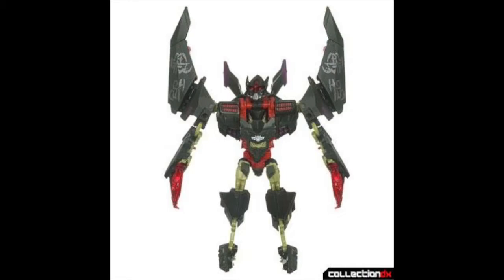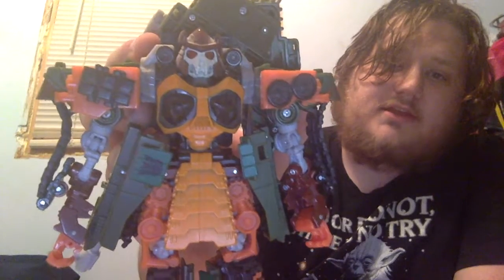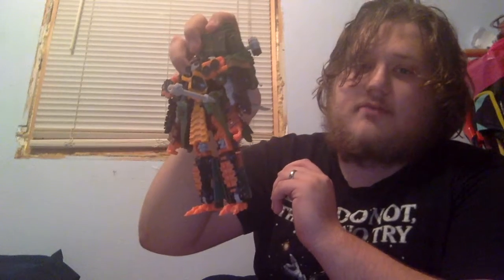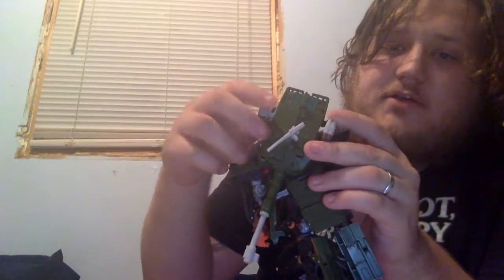It has figures like Brawn, Mindwipe, Lockdown, and this guy. When I first got this toy I didn't know much about him other than that he looked really cool, but he was actually a character in the comics that did a lot of evil stuff. While they haven't gotten the face 100% right, they did a pretty good job on everything else — like the chest, the colors, the way that he looks like a big samurai — not to mention this gigantic sword that he can totally dual wield, or safely store right there on his side.